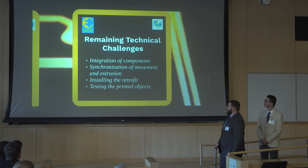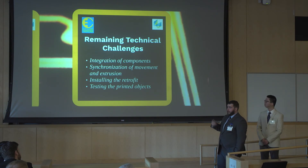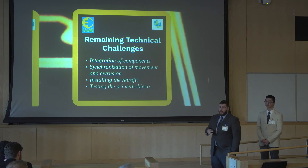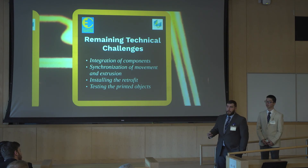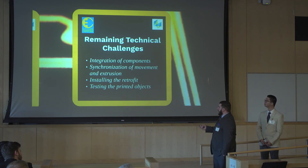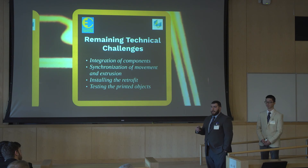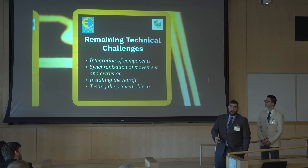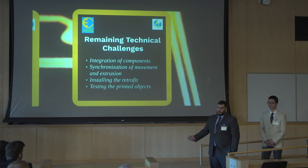Our remaining technical challenges involve integrating the components so that the software can talk to the hardware Arduinos and control the Bluetooth communications. We need to synchronize movement and extrusion so that if there is an extrusion move prior to a normal move, we do not continue to extrude and drop filament everywhere. We also need to find a way to install the retrofit package so it's mounted without hindering machine movement and is easy for a technician to install. Finally, we need to test the objects we print to ensure we can produce a usable object.